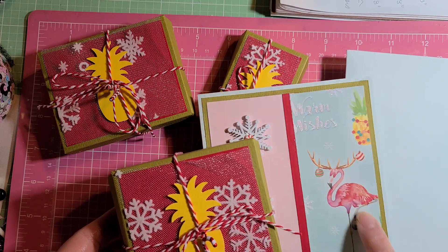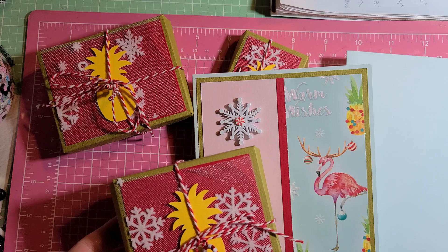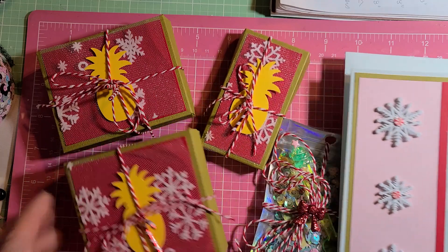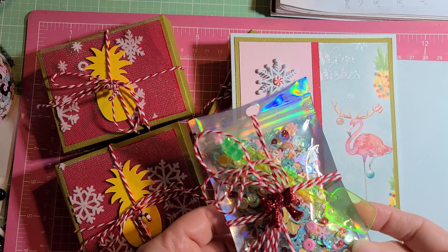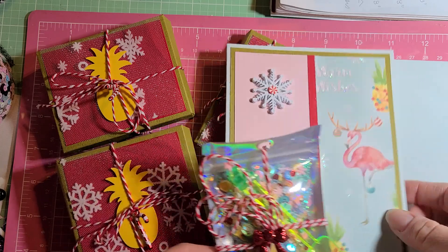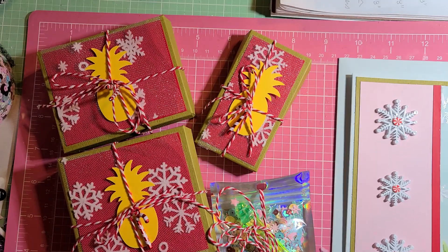There are pinks, but it goes into reds. And there's red in the pineapple right there. So that's where the packaging got the inspiration from. And then the colors in here coincide with this. I like it because it has pastels and it also has some more vibrant colors.